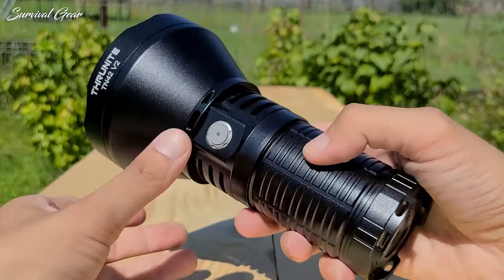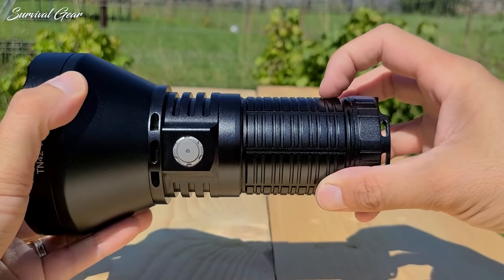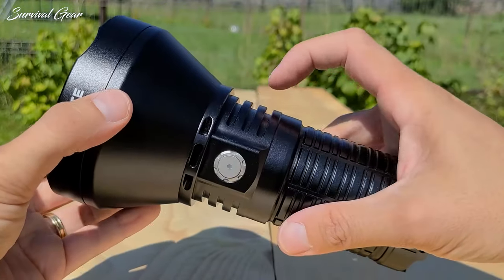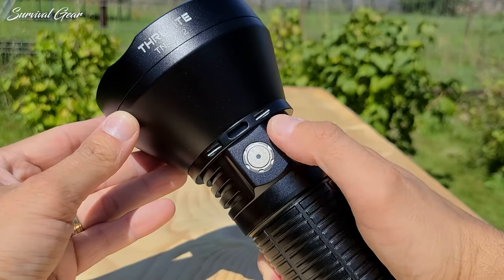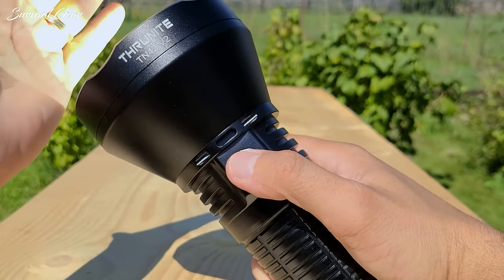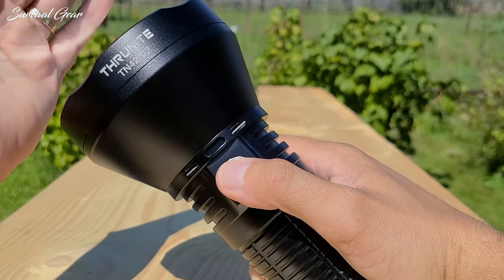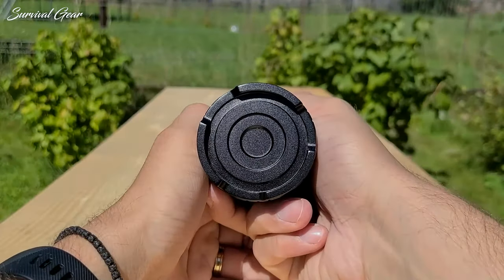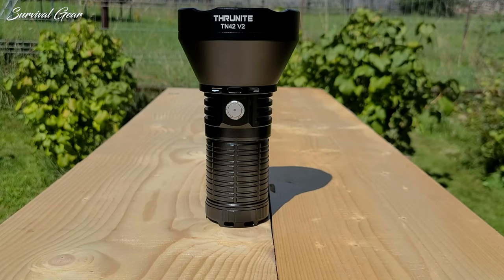As with most ThruNight lights, the build quality on the TN42V2 is exemplary. It's made from aerospace-grade aluminum and is hard anodized in a smooth semi-gloss black. There's a single switch on the TN42V2, just below the head — it's a clicky e-switch with an indication function. I really like this switch. The action is low, the pad is wide, it's made out of metal, it's easy to find. ThruNight does e-switches right.